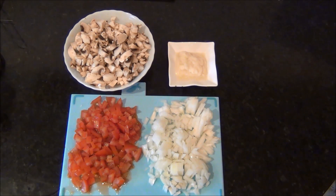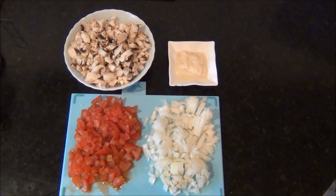First I have chopped the onions, tomatoes and mushroom into small pieces, and I have ground the ginger and garlic into a fine paste.